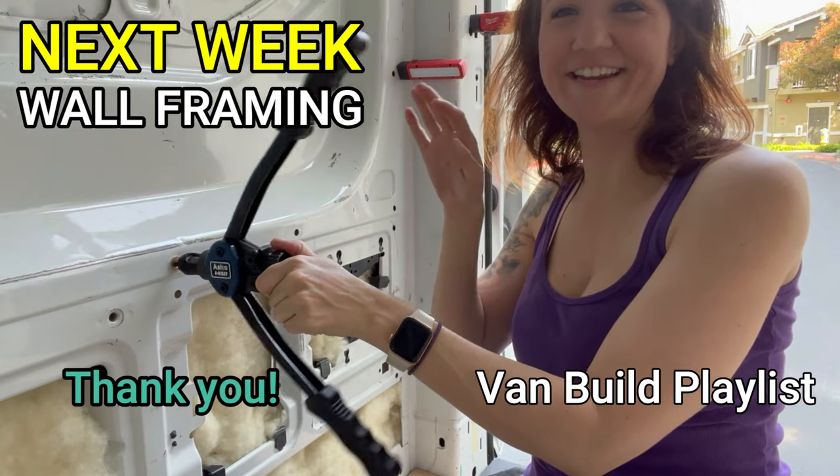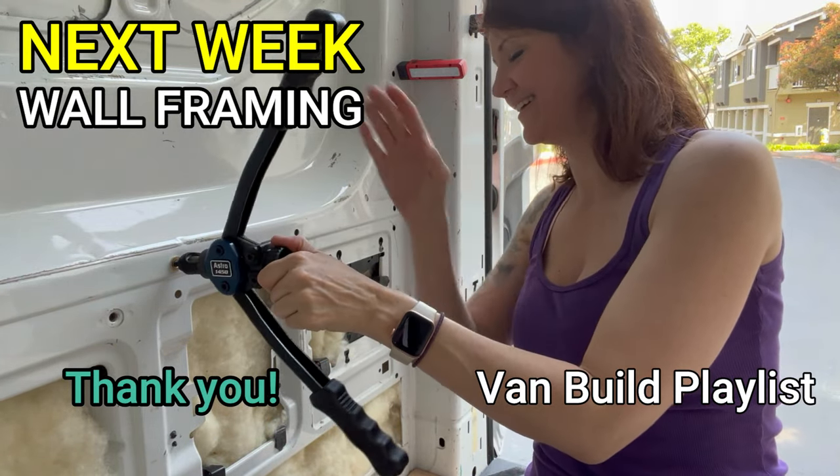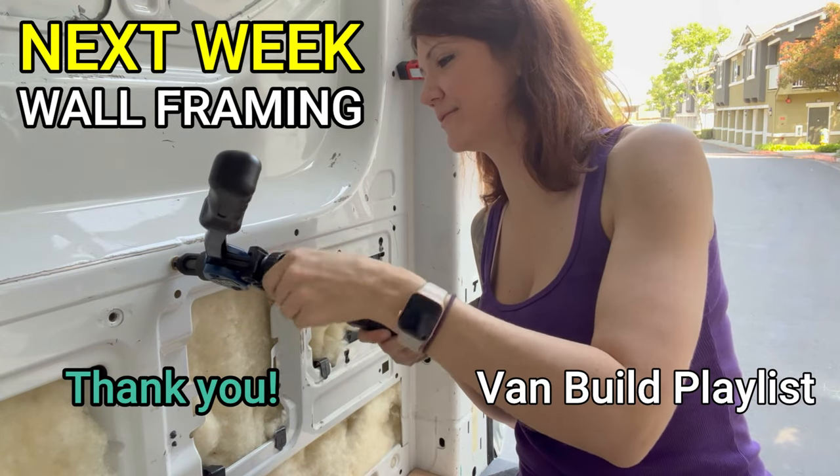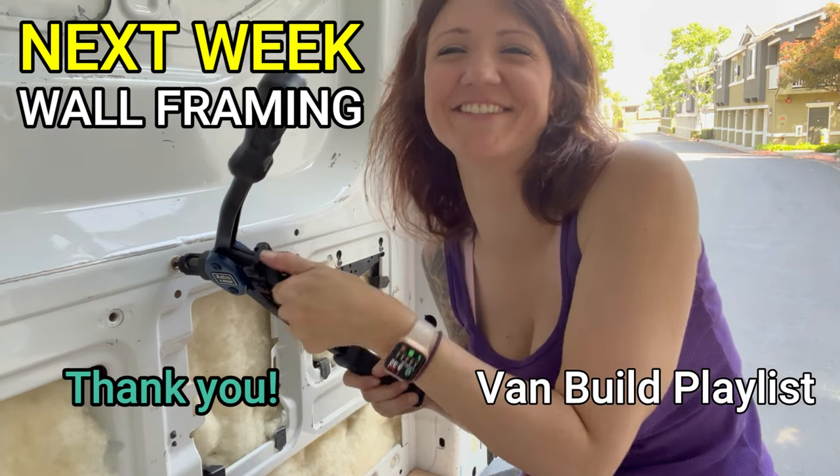I just learned an easier way to get this unthreaded... am I stupid? That doesn't work!